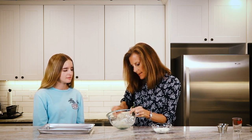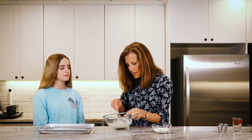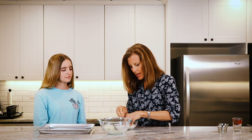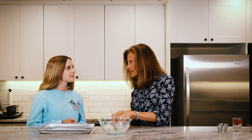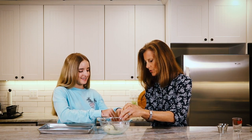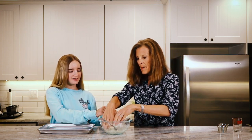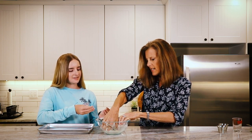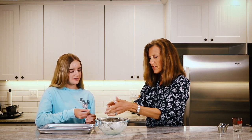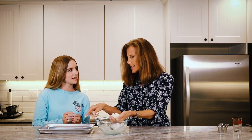Now that it's mixed up, we'll take some of this extra flour and get our hands — you washed your hands, right? Stick your fingers in there and I'll let you do some of this too. Then we'll just sprinkle a little bit on the dough because it's kind of sticky — just cover it a little bit.